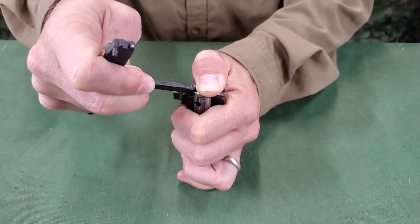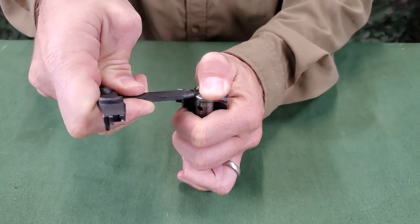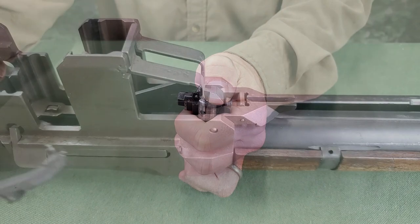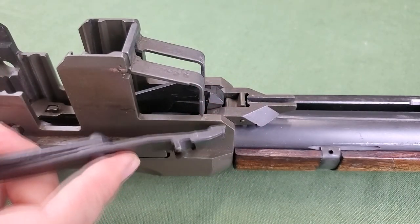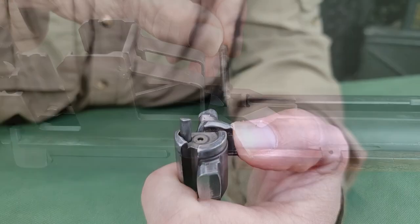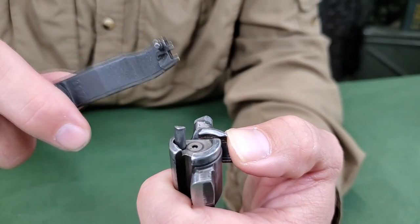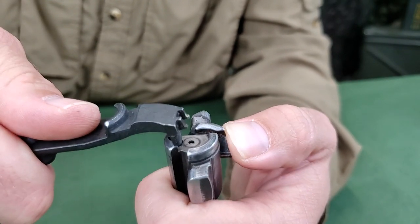The small cylindrical projection on the handle is used to drift out pins. It is also used in conjunction with the V-shaped groove cut in the face of the handle to assemble the extractor and ejector.